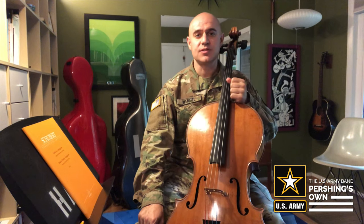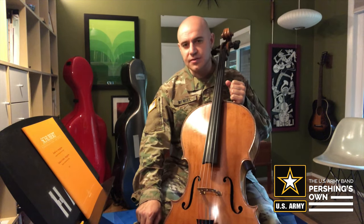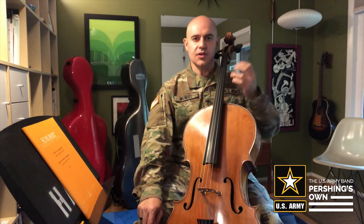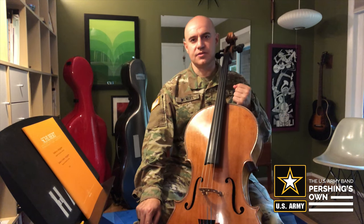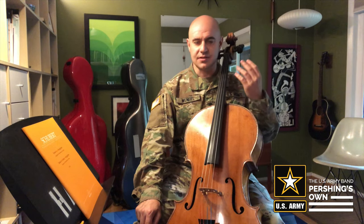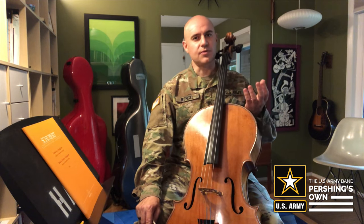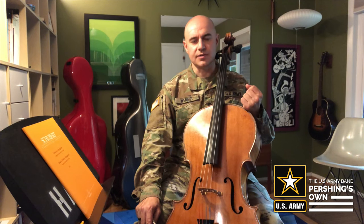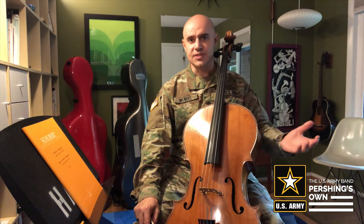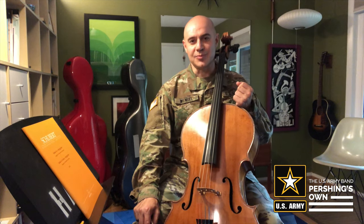Hi, this is Sergeant First Class Ben Wenzel from the United States Army Band Pershing Zone, and I'm here to talk with you a little bit about setting up your practice space. When you're setting out to do some work with your instrument, you want to be sure that your practice space is nice and clean, clutter-free, so you can really focus on the things that you're doing with the instrument. Ideally, it's going to be in a room that has a door on it that's going to be separate from other things that are going on in your house with your family.